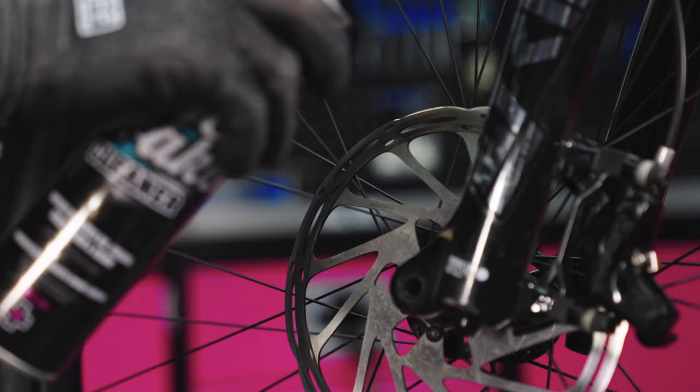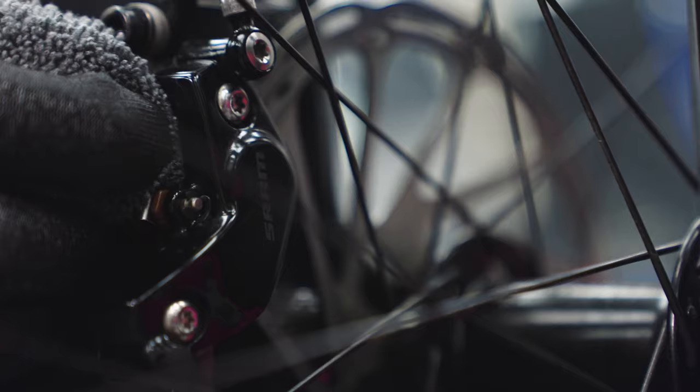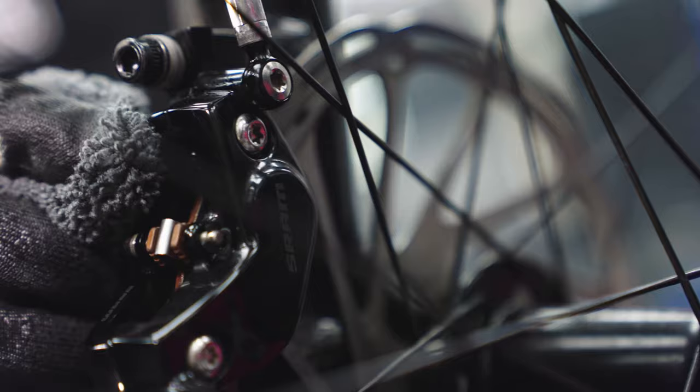We want to simply spray it over the rotor, inside the caliper, and pads. Once you've applied the disc brake cleaner, grab yourself a luxury microfiber cloth and get rid of any excess.